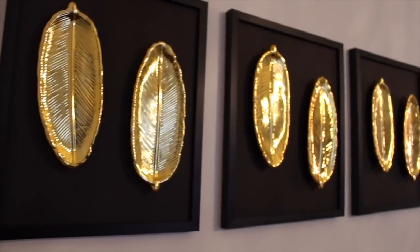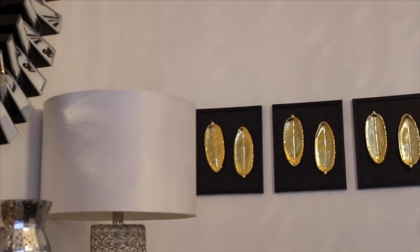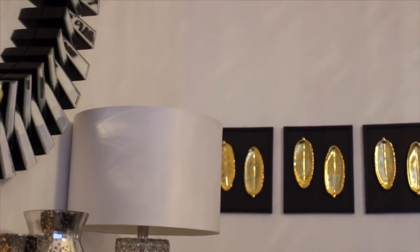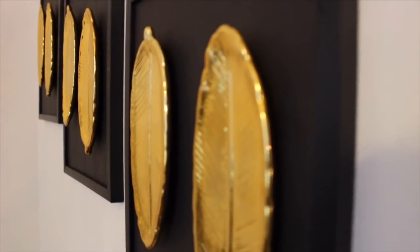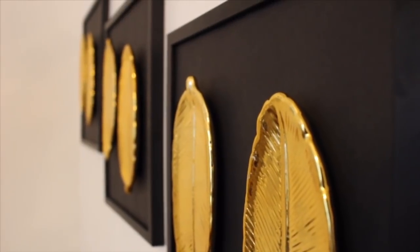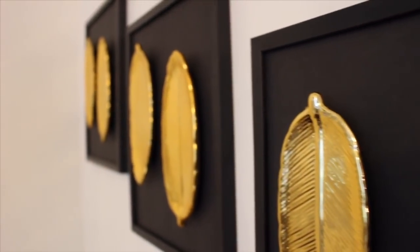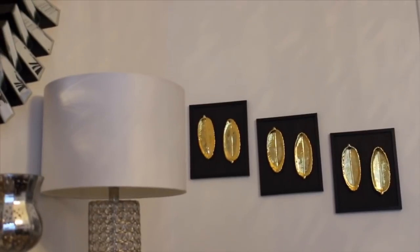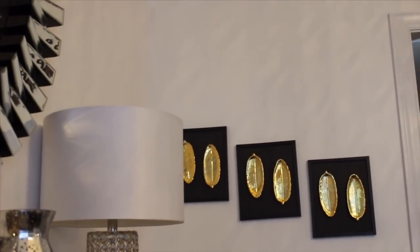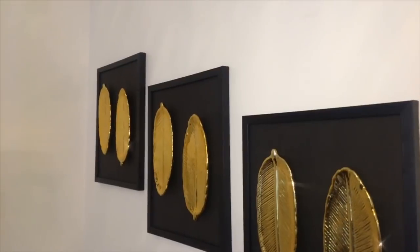Let me know what you think down in the comments. Do you love this? I think it turned out so beautiful — so sleek and gorgeous, and it was so easy and inexpensive to make. I hope you enjoyed this DIY. If you did, please give this video a big thumbs up. If you're new to our channel, I'd love for you to join the Mochi Style family by hitting that subscribe button. Until next time, have a wonderful day. Take care. Bye-bye!